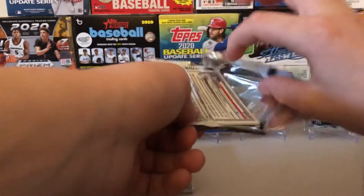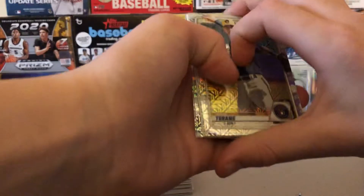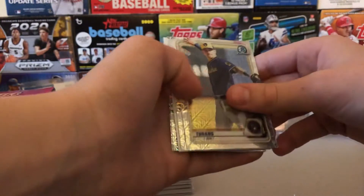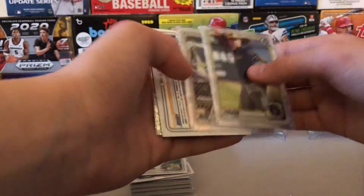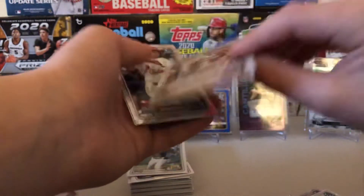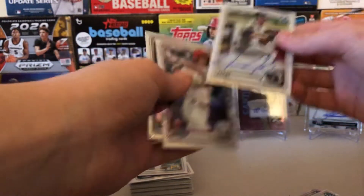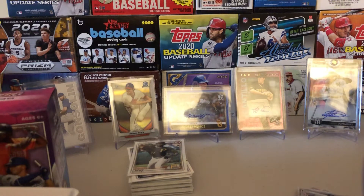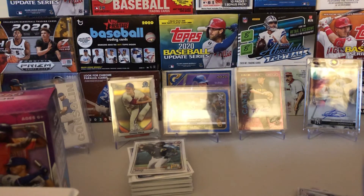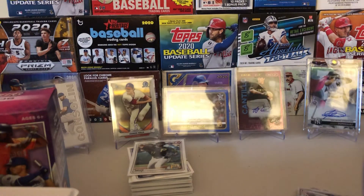I do see a nice one on the back there. Bryce Turang. Oh, we have a flipped over card — do we have an Aaron Ashby auto? We have an Aaron Ashby auto! Nolan Gorman's a good one. And Riley Green. Folks, we have an autograph in 2020 Bowman Chrome Baseball. I saw someone pull that card on YouTube — I think it might have been Jabs. I believe it's only like a 50-cent card.